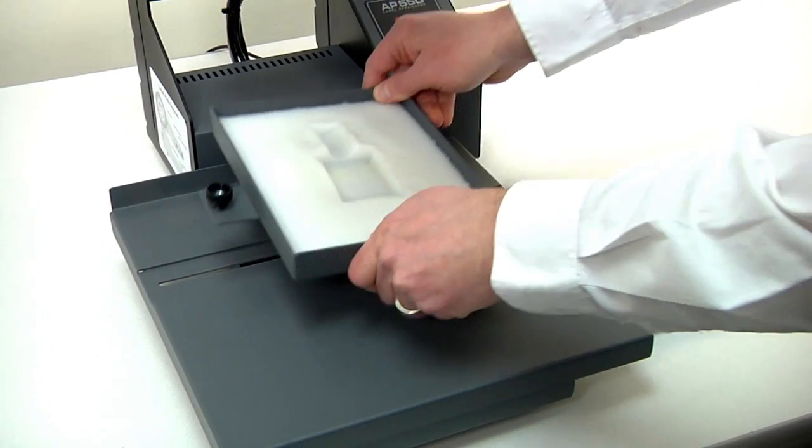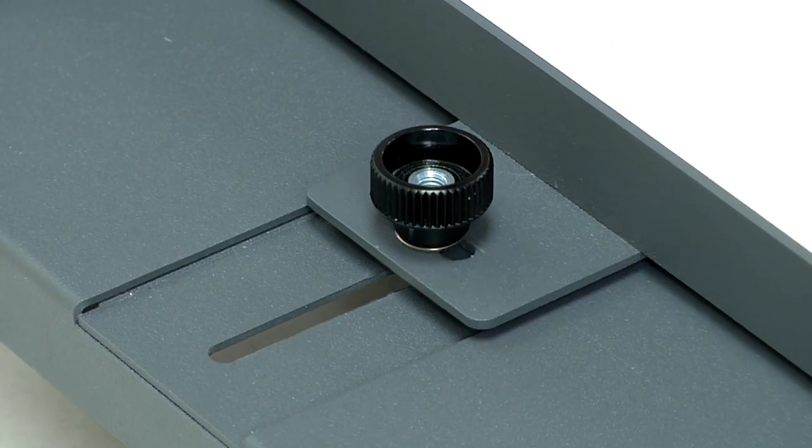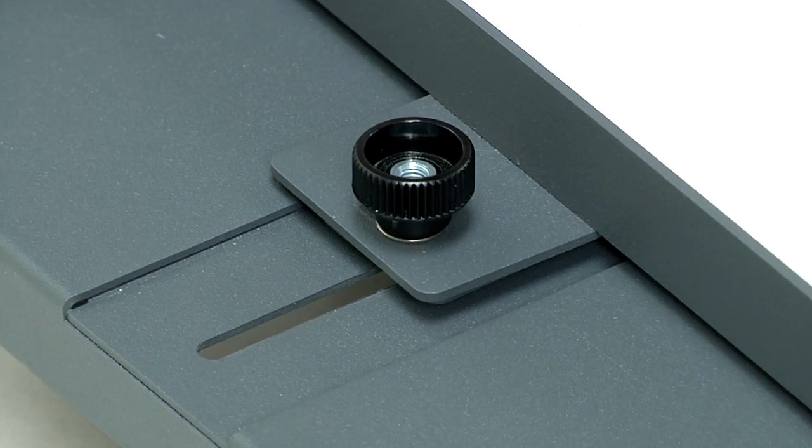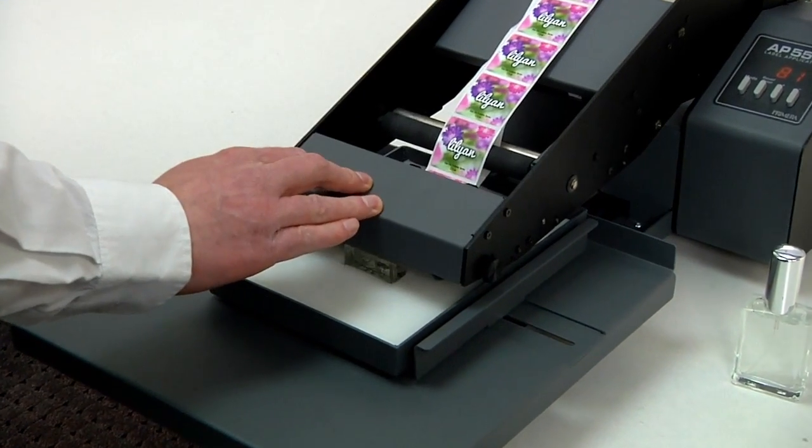Place the tray on the platform so the pins drop into the corresponding holes. Adjust the angle of the tray by loosening the thumb screw. Then pull the applicator arm down onto your container to apply your labels.